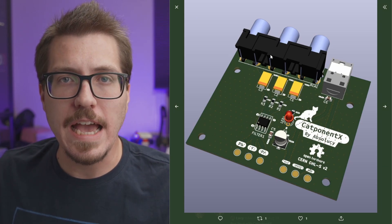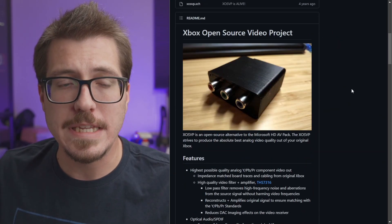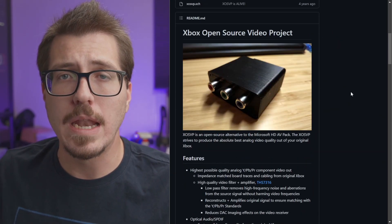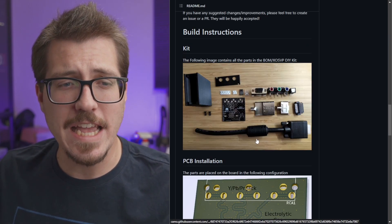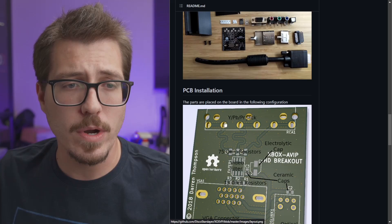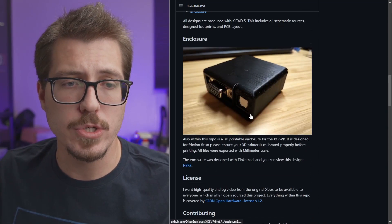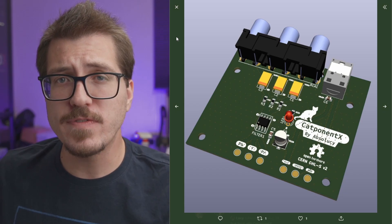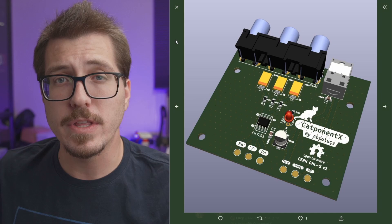This adapter is very reminiscent of the XO SVP. The XO SVP, if you don't know, is an external adapter that gives you component video and optical audio out. It uses a VGA to Xbox AV port plug that goes into a 3D printed enclosure. The Catponent X board looks very similar to the XO SVP board, and Lucy said it even shares some of the components with it.